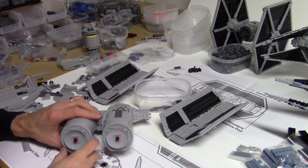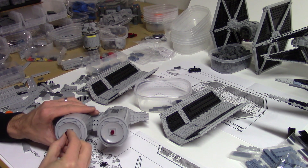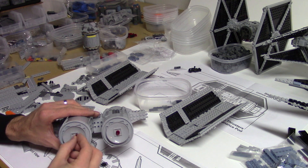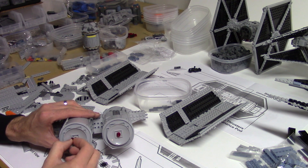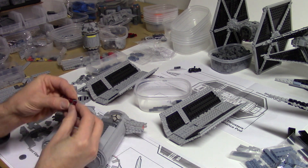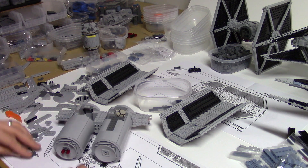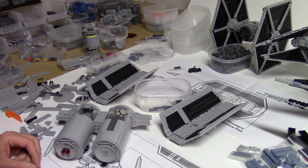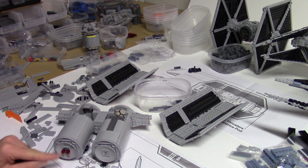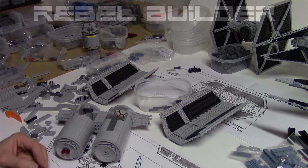Once I get kind of stuck I look for other things to build. I think the engines here are supposed to be two little lights or engines right next to each other, so I've got to figure that out too. One idea is to take one of these round tiles with the stud on it — got my two engines. I like those in light bluish gray — I don't know if I have them in light bluish gray. May have to steal them off something.